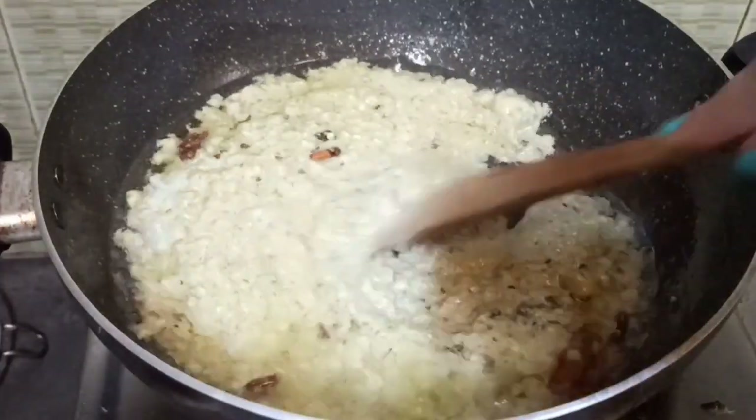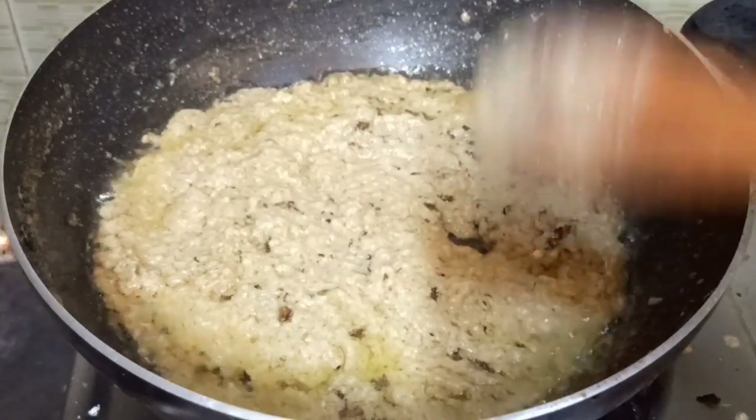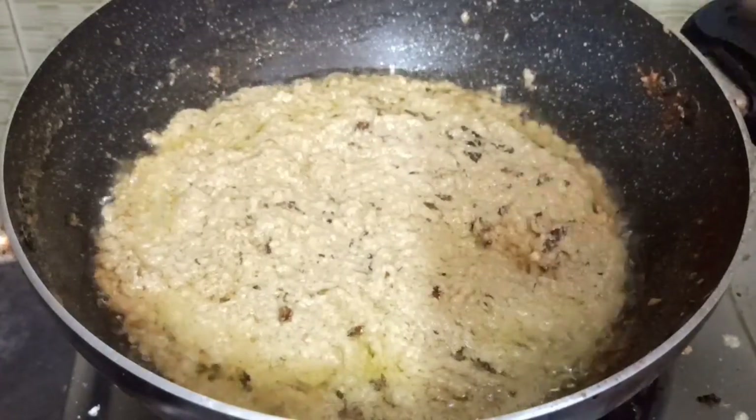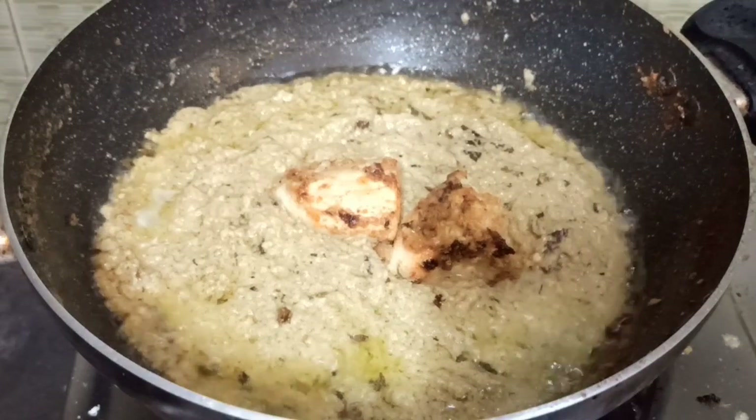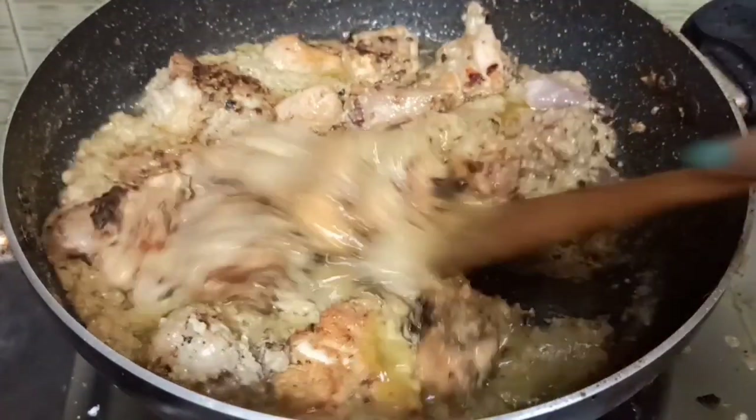The meat has a lot of richness and the fried chicken is added. The meat is very delicious, good, and nice.